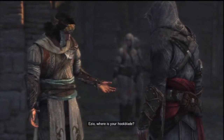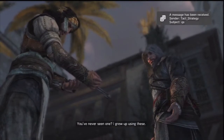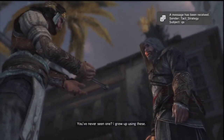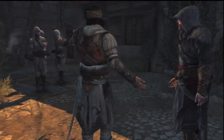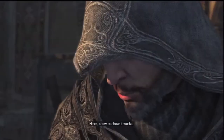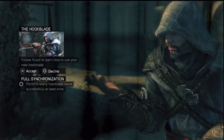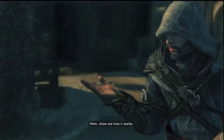'It's you. Where is your hook blade?' 'My hook blade? Have you ever seen one? I grew up using these.' 'Hmm, show me how it works.' Follow two steps to learn how to use your new hook blade. Perform every hook blade move successfully at least once. Okay, let me try it on the full synchronize.